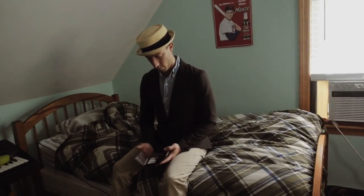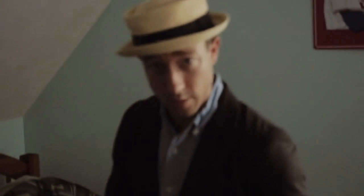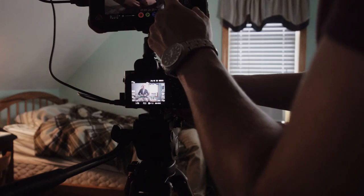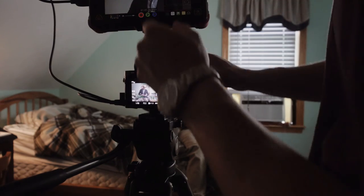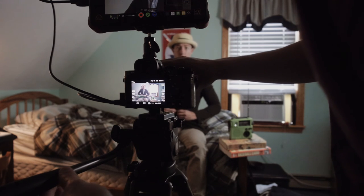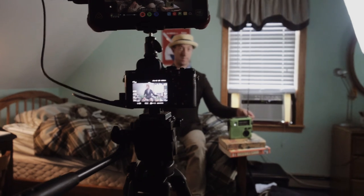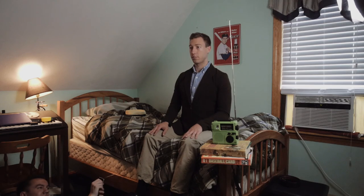We are on set, which is my room but for all intents and purposes it's Buster's room. I'm going to set the camera up and we're just going to do it. I finally got it to do 4K. Cut to you opening the wallet, but the whole performance would be one take. Buster Keaton, take one, scene one — action.